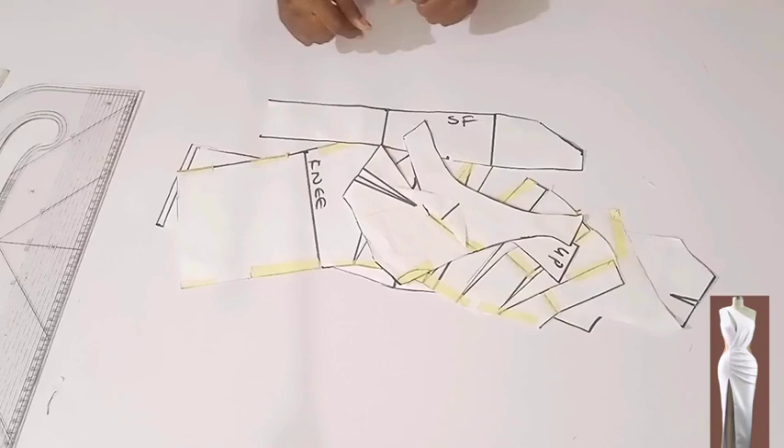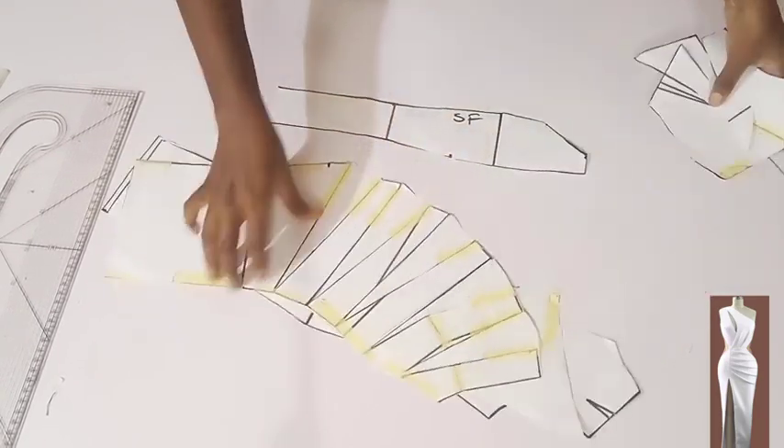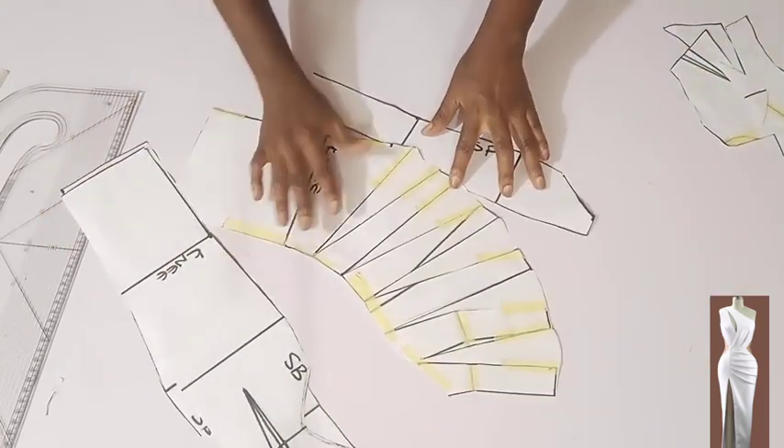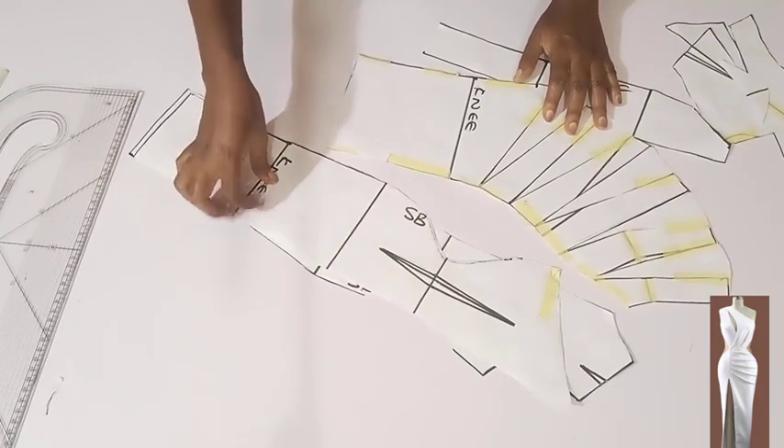Hello friends, thank you so much for clicking this video. My name is Susan. This is a continuation of the previous video where we drafted this elegant dress that you're looking at on the screen. In today's tutorial we'll be focusing on the sewing aspect. If you have not seen part one, I'll leave the link down in the description box below.